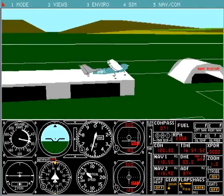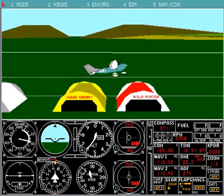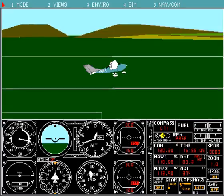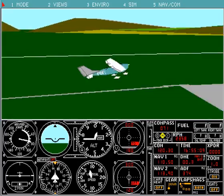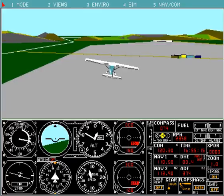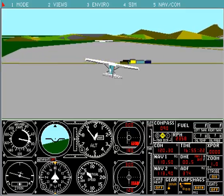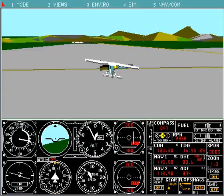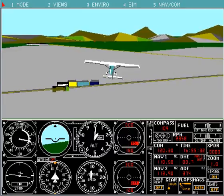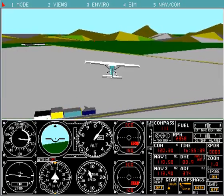All these objects here were created with the first add-on; those particular hangars were made with a much later add-on. FS4 came out in 1989 as the basic program, then they released the first add-on to create scenery, called ASD — Aircraft and Scenery Designer. After that came SGA — Sound, Graphics, Aircraft — which gave FS4 sound.